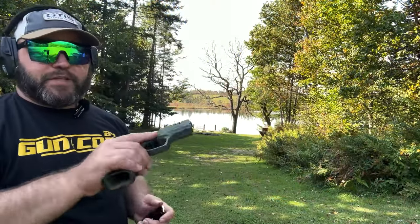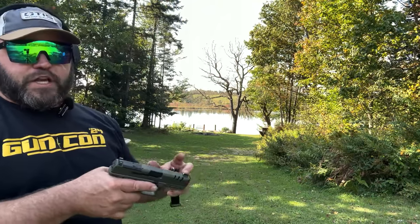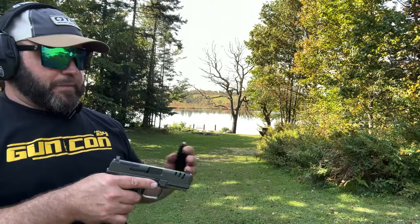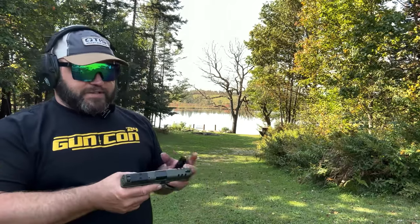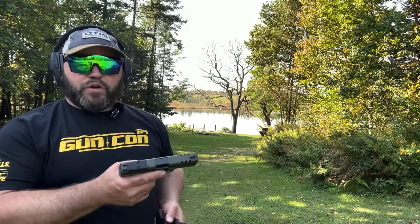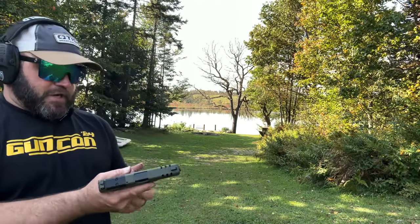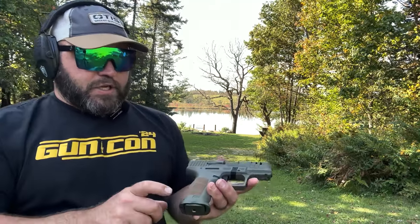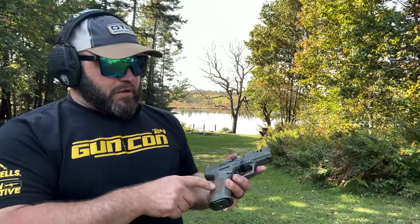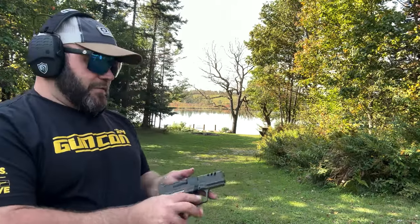Anytime you get a new firearm, best practice is to clean it — at minimum check the bore, run a pull-through or bore snake to make sure there are no obstructions. It's best to disassemble, clean, and add lubrication where it belongs, which I've done with this gun. We'll do a dedicated cleaning video later. I did find out that the mystery tool is a pin punch for changing out the grip panels.